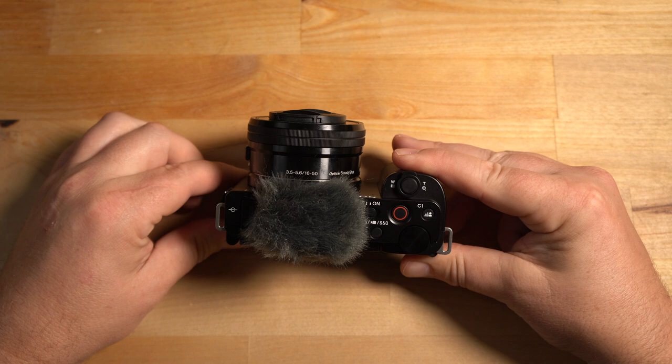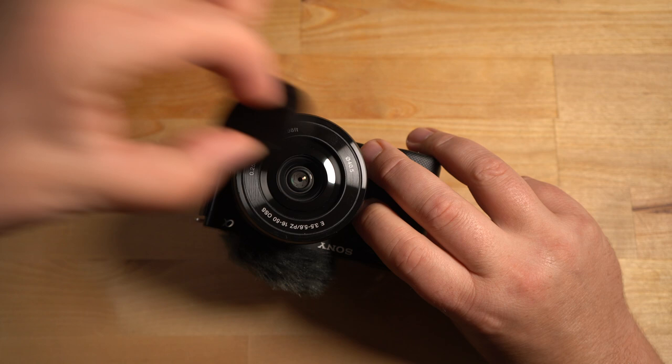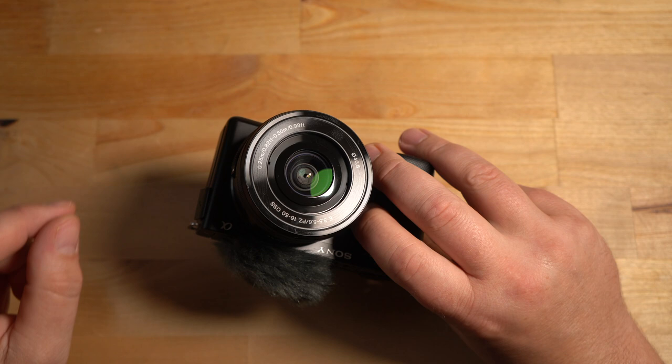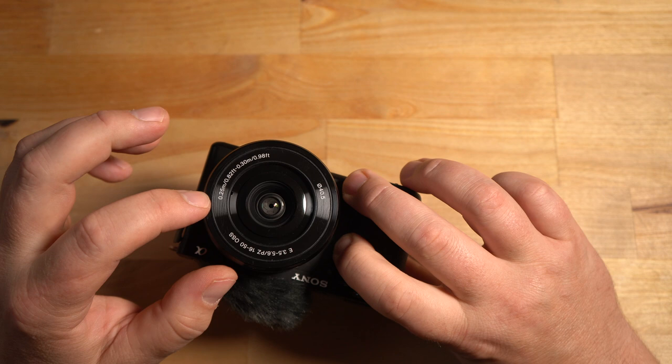At that point, go ahead and take the lens cap off the front — just squeeze and pinch it off. Now the optic is exposed. I'd recommend getting a UV filter to protect the glass since it's really close to the front of the lens. You'll need a 40.5mm filter — it says 40.5 right on the lens.